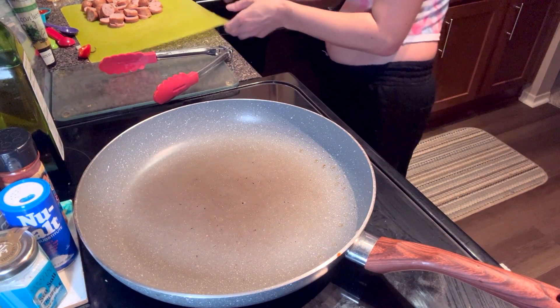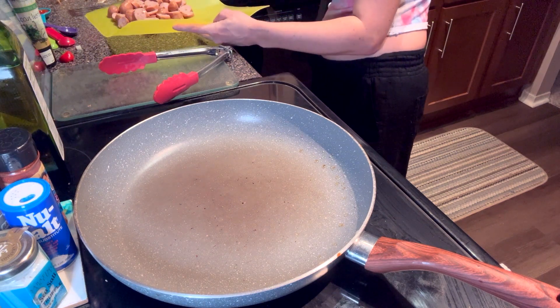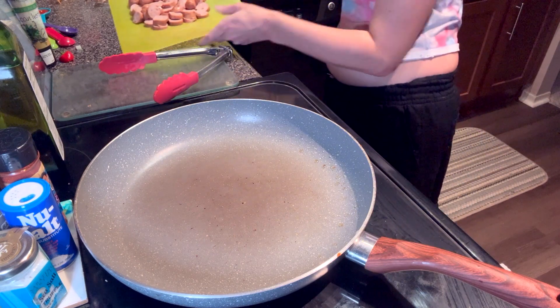Now we are going to add the sausage and we're going to cook that for five minutes to get it all browned.